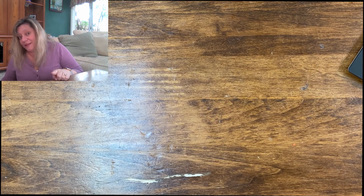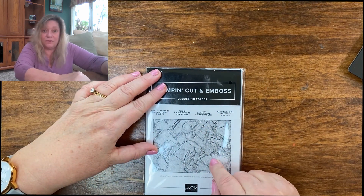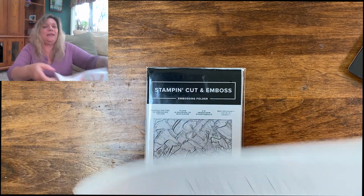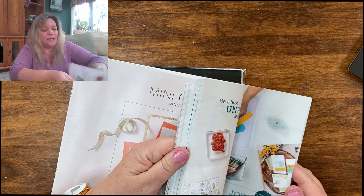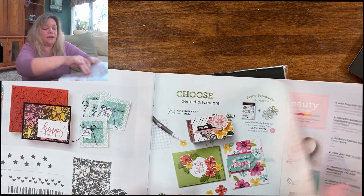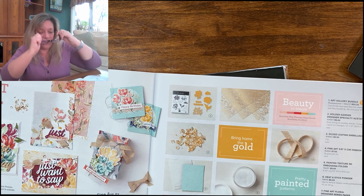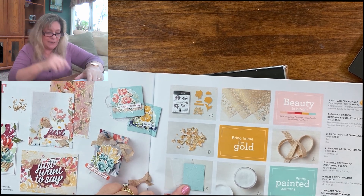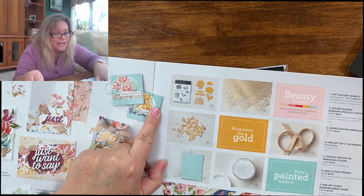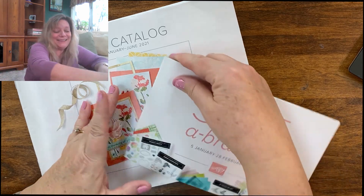The other thing I don't want you to miss is the Painted Texture 3D Embossing Folder — I've seen it used in so many different things. It's in the Fine Art Floral suite. What it does is create a background that actually looks like it was painted. So that's it for both the mini catalog and the Saleabration catalog.